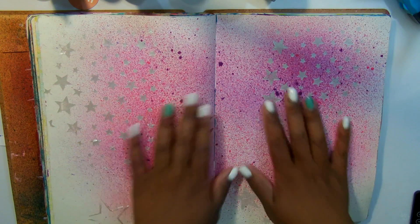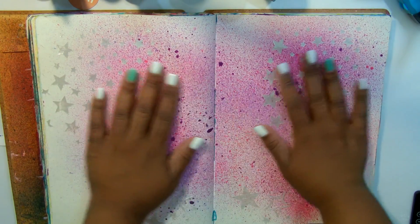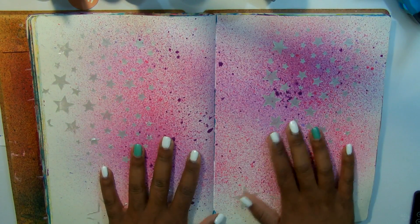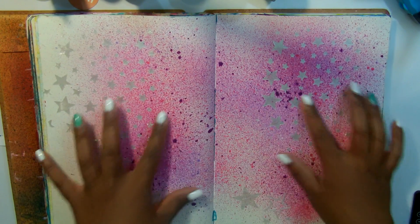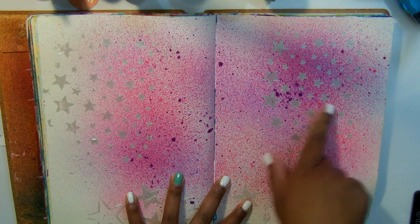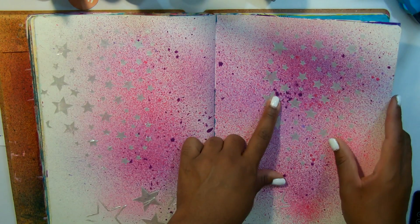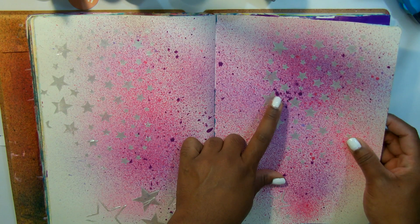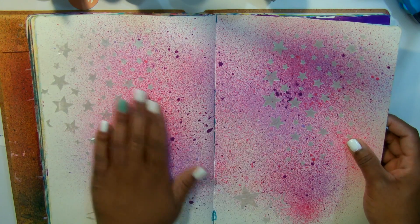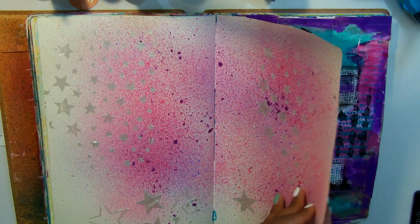More stenciling, more texture paste. I wanted to use texture paste just to make this look like a sky with the stars, and so that's why I added purple and some pink. I think that's with Dilusions sprays and the stencil — I cannot remember, this might be a Prima stencil. It's raised because of the texture paste, so I had fun with that.